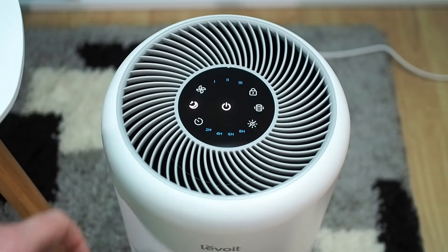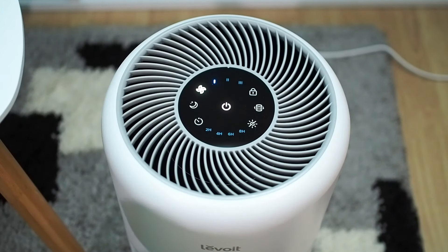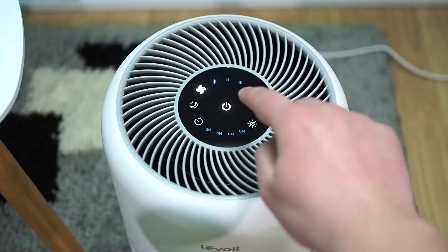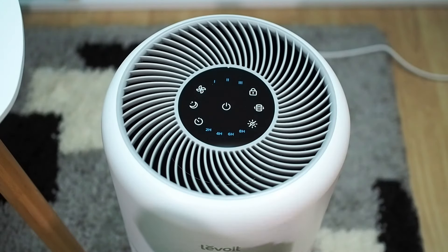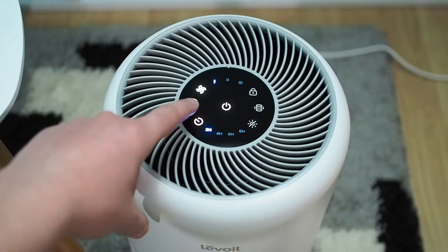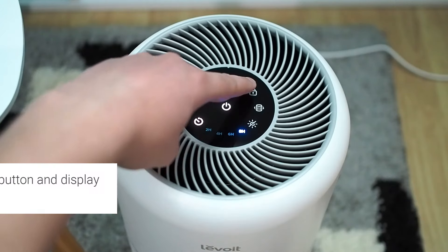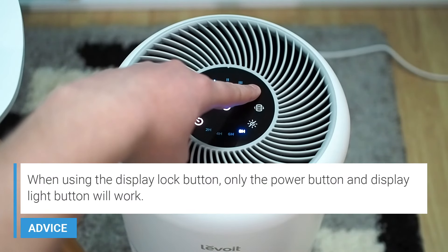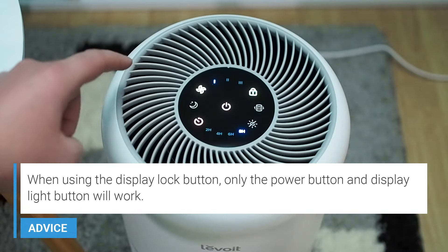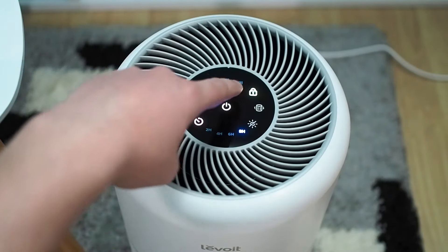By pressing the sleep mode button, it will not only run on the lowest speed, but all the lights on the touch panel will be reduced as well. Only the sleep mode and power button will be visible. To completely shut down all the lights, press the display off button. In case you want the air purifier to work for a couple of hours, use the timer button. The display lock button is useful and will lock all buttons except the power button. Holding the display lock button for three seconds will unlock all buttons.